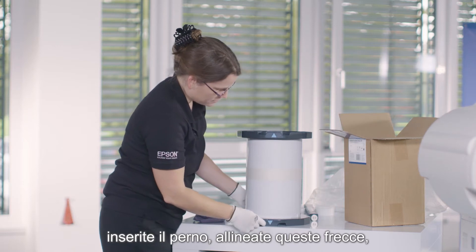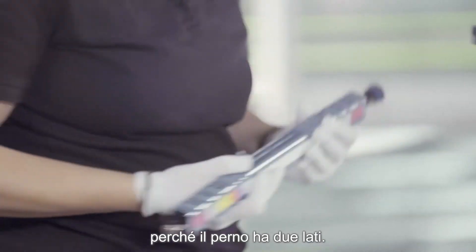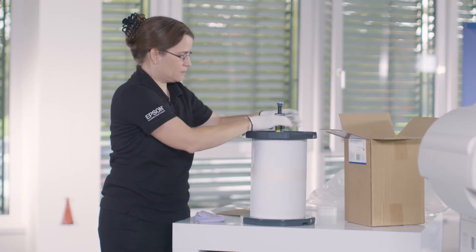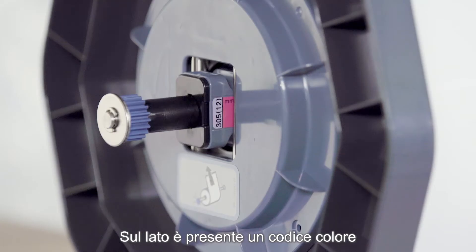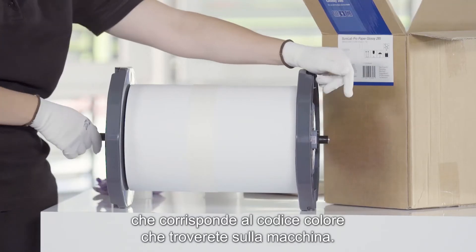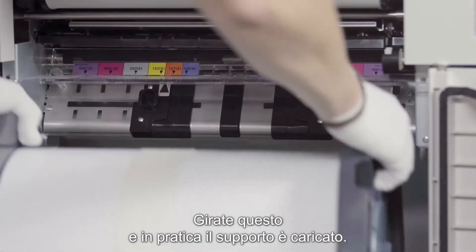Put this on. You align these arrows and then you need to make sure of the way the paper is rolled up, because the spindle has two sides — it goes up like this. You center the spindle. There is a color coding on the side; this is the same color coding you will find in the machine. Then you flip this over and your media is loaded.